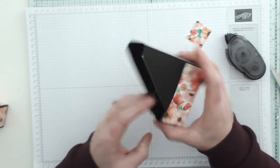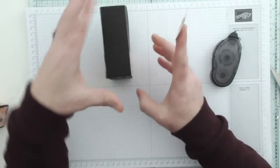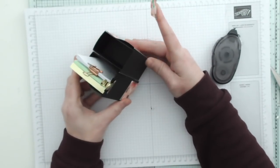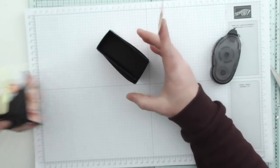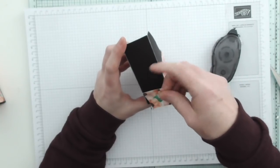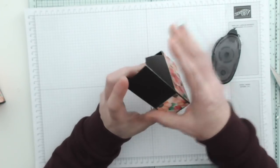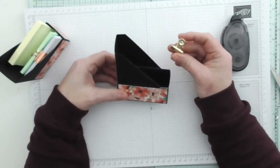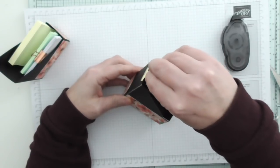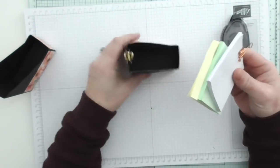Get that on there, like so, and get that one on there on the back. You could go the full length with DSP on the back and have them in a row on your shelf — like little mini file folders, that would be cute! Then add the little gold clips — these are from Stampin' Up. They're quite inexpensive and you get loads. I use them in my journals and all sorts.